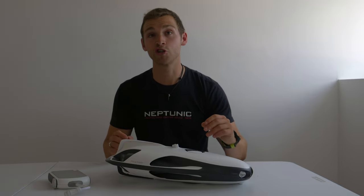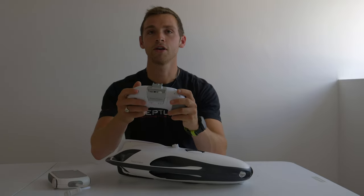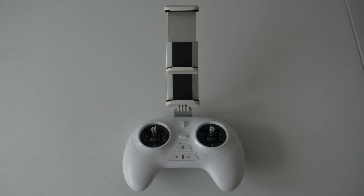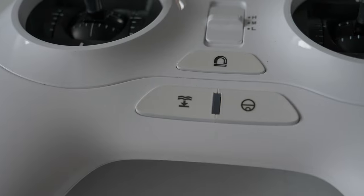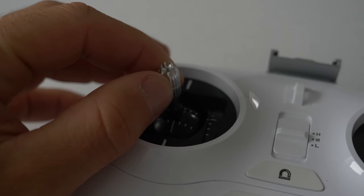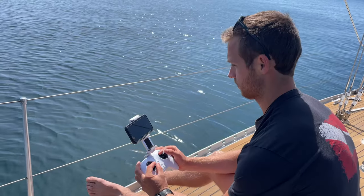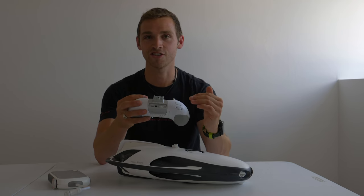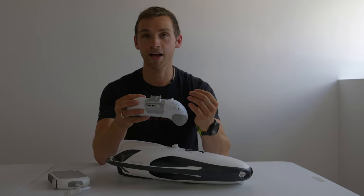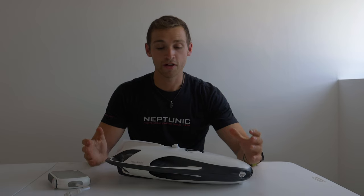For controlling the PowerRay itself, you use the controller, and the mount at the top holds your phone or tablet so you can visualize where you're going. The controller is great — all the buttons are in accessible places and the toggles are really smooth. If you've flown a drone before, it feels very much like that, though it does take a bit of time to get used to positioning yourself in the water. Once you get the hang of it, it becomes second nature.